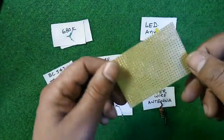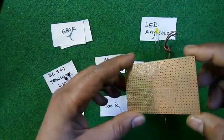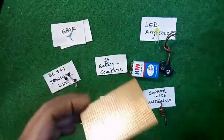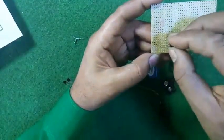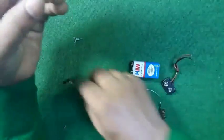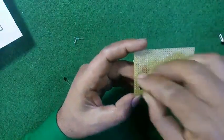This is the multi-purpose PCB where you can arrange all your spare parts. Now I am assembling the parts one by one — here is the transistor BC547.